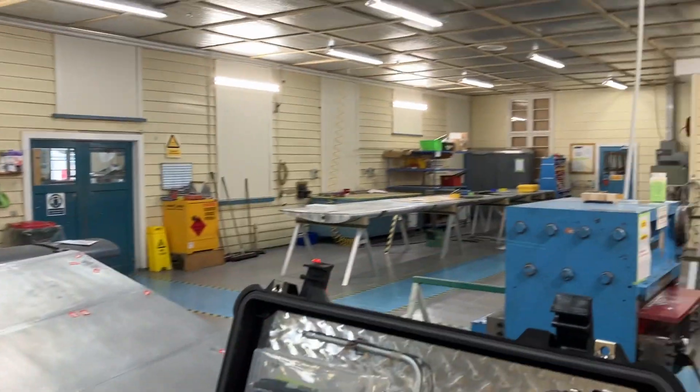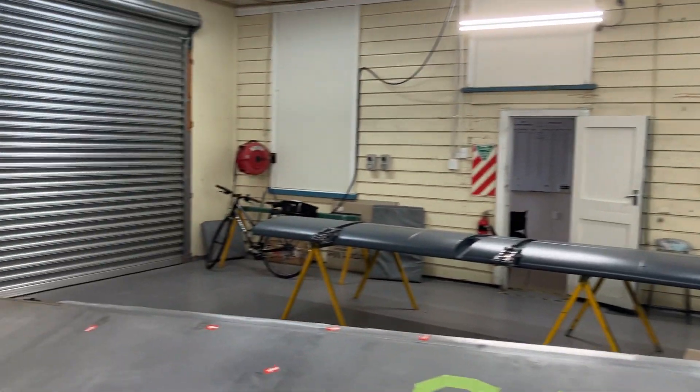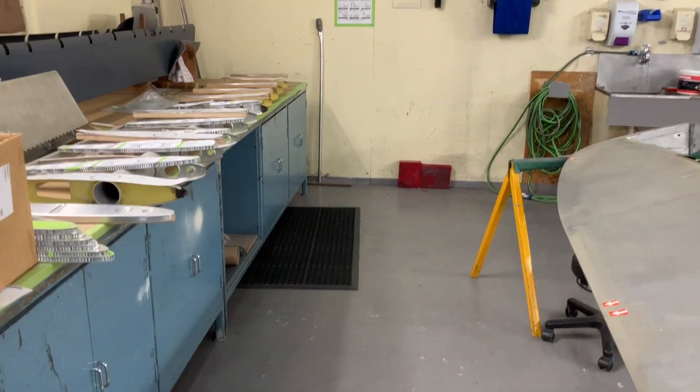This is my skin bay, well where I work. We do all sorts of repairs to Herx and Orion bits at the moment.